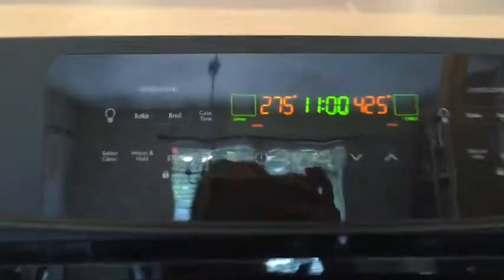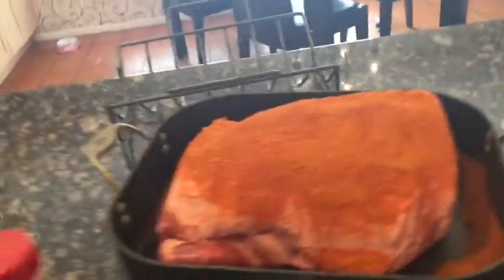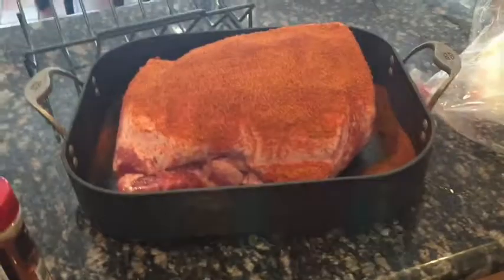I have an oven preheated to 275. I am going to put it in here and it is literally just going to sit in there for probably six to eight hours. I'll let you know when this one's done.